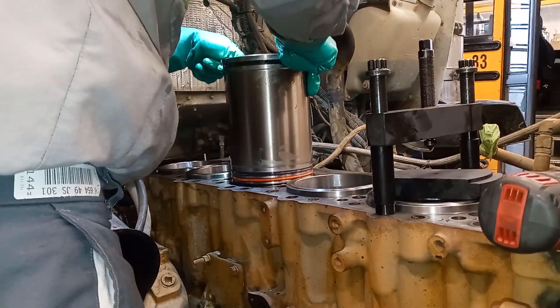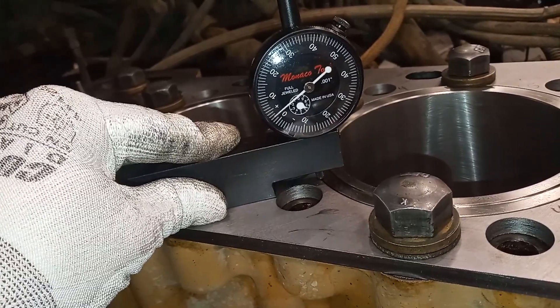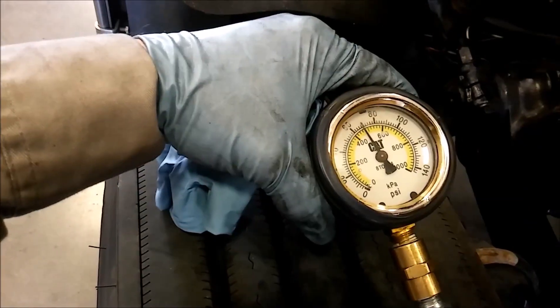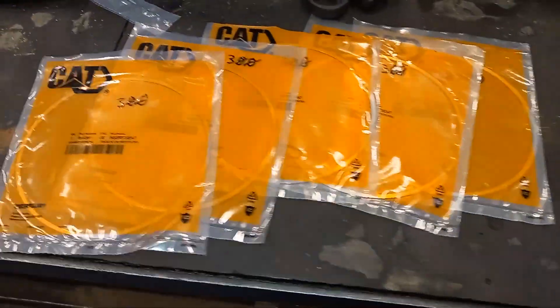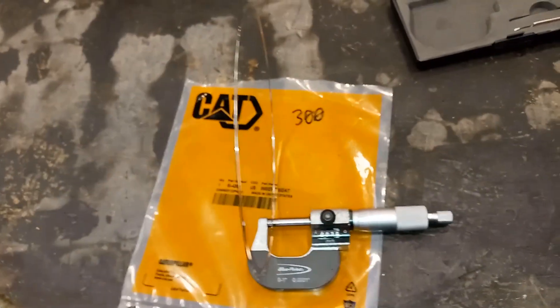In this video we're going to be showing you how to install cylinder liners as well as how to properly measure your liner protrusion. This is a follow-up to our part one series of how to cut counter bores and measure liner protrusion. We cut counter bores in the previous video and what we have here are our liner shims.